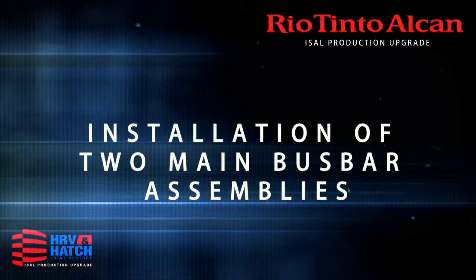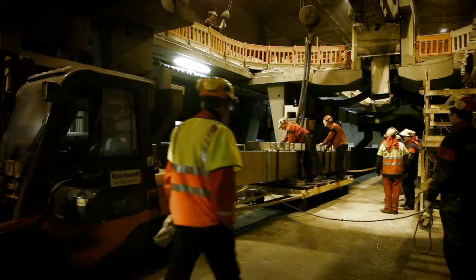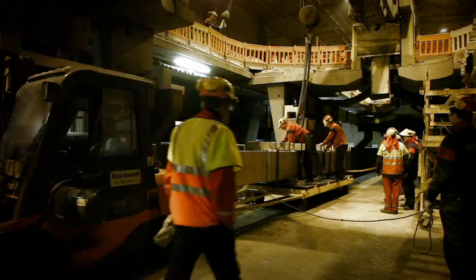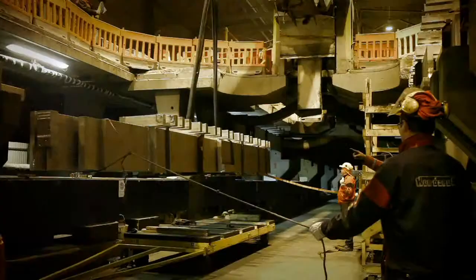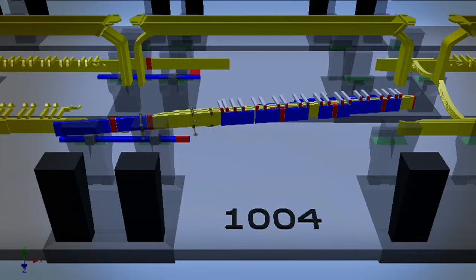After the two main buzz bar assemblies have been constructed, they are transported back to the site for installation. The assemblies are transported through the basement on a forklift and lifted in place using a construction crane.